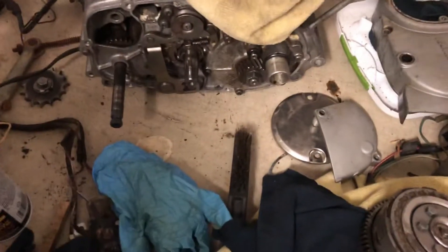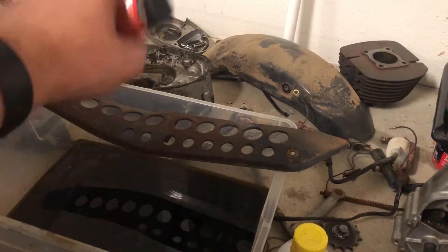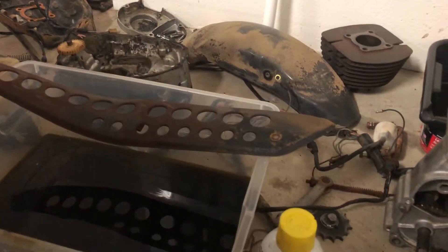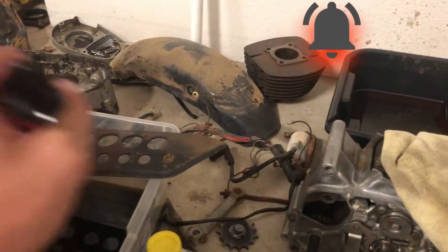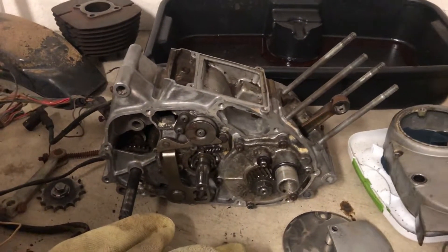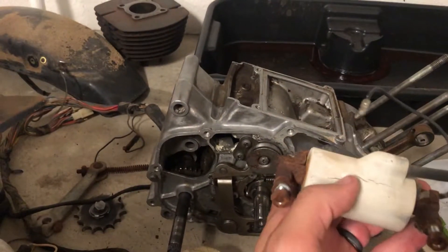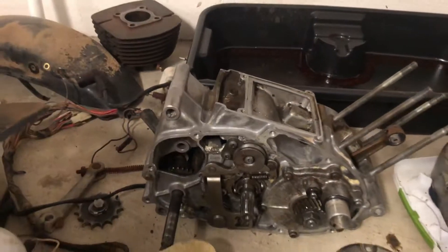The next thing I'm going to order is a gasket kit, because the gasket is bad. I could probably seal it, but the gasket kit is so cheap I'm just going to scrape the old one off and put a whole new gasket kit on the entire motor. I also need a new coil — this one right here has a big crack in it, and I'm not going to bother seeing if it works. You can get aftermarket coils for these bikes for less than 20 dollars online.